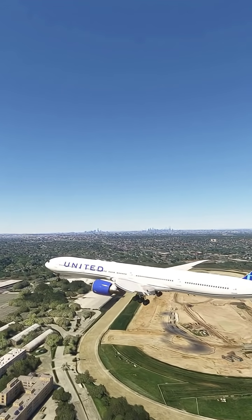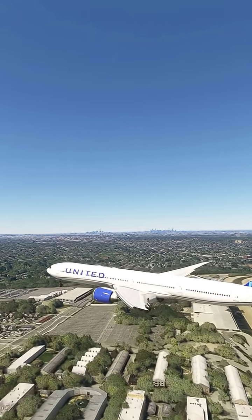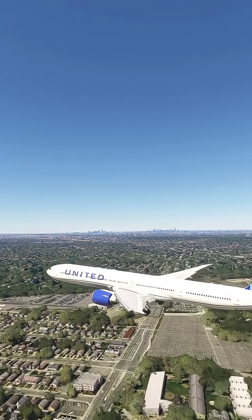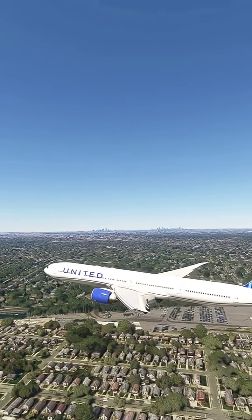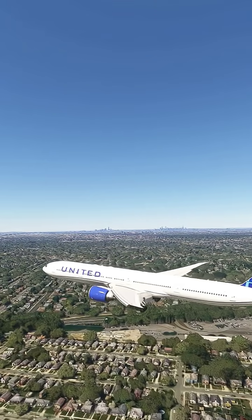Please have a look around the airplane to refresh your memory of the location of your nearest emergency exit, keeping in mind your closest one may be behind you. Flight attendants, please prepare the cabin for arrival and be seated in your jump seat.